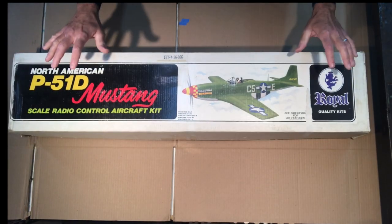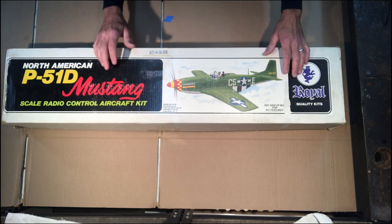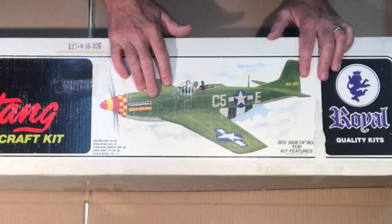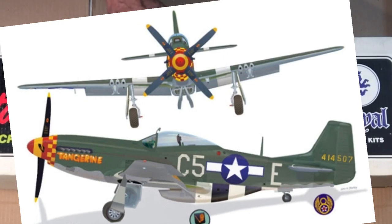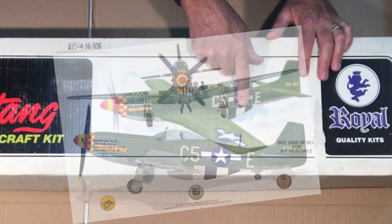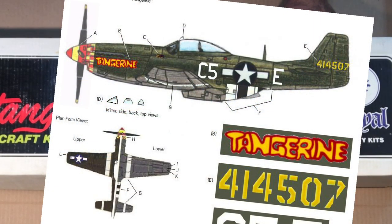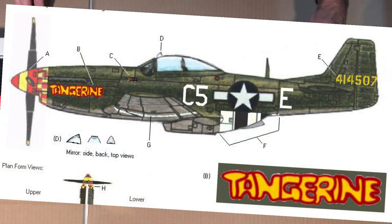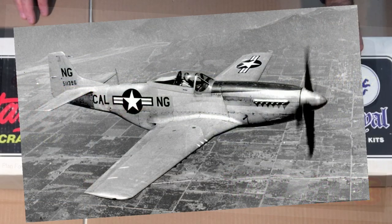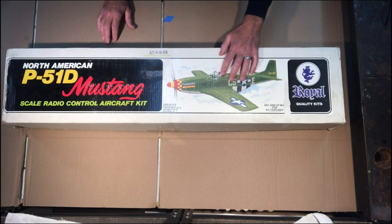The box is completely packed with material — definitely a hefty kit. One thing I really like is the paint scheme: olive drab with a light gray on the bottom, invasion stripes on the rear portion, and the markings 'Tangerine.' It's a unique scheme because a lot of times you see the P51 in bare metal finish, which is popular, but I thought this looks a little different.